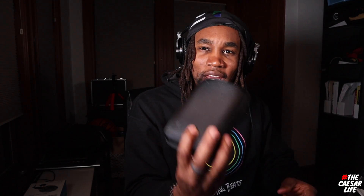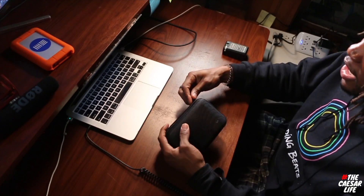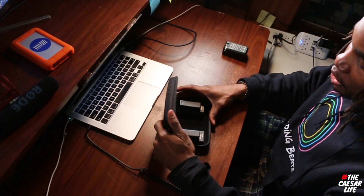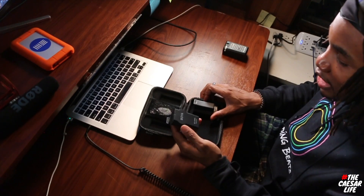I did some extensive research on these things, so as I use them I'll give you my honest review. If you don't want to wait and want to check them out yourself, the links are in the description. Here's a cool little case. It comes with the receiver and the transmitter — the transmitter is what you use with the lavalier mic.